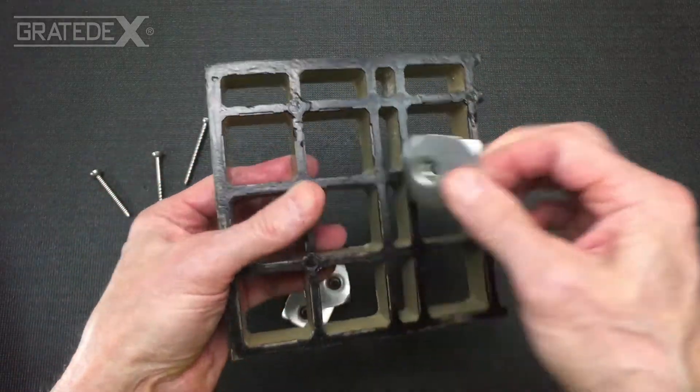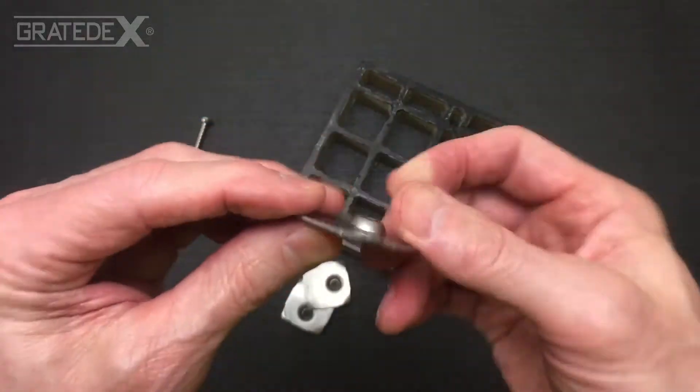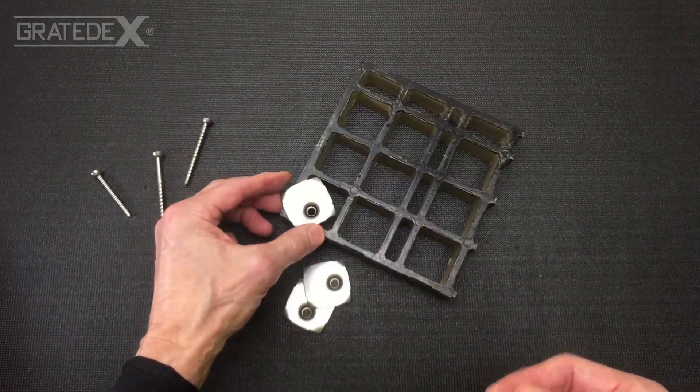That concludes the GX-02 joist fastener attachment component.